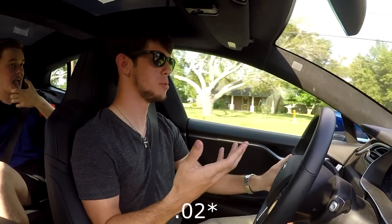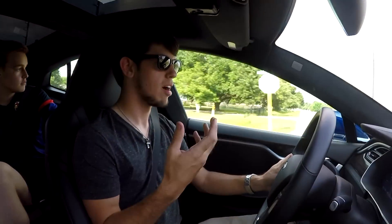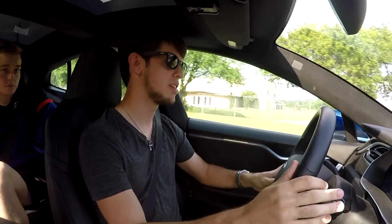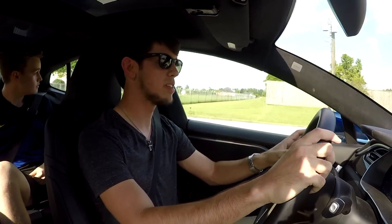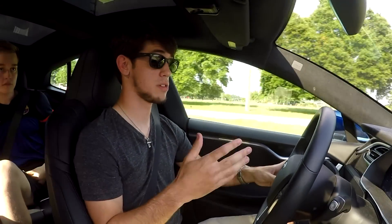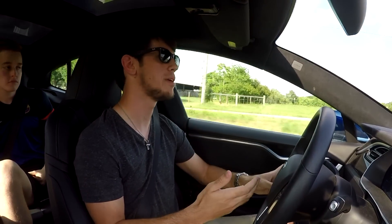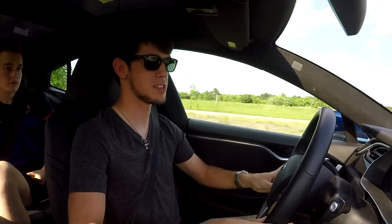That's 0.02 tenths slower than a Porsche 918 Spyder — cars that cost millions of dollars. This one, fully optioned out, is give or take in the $150k range, but I believe these start closer to a hundred thousand. For something a little over a hundred thousand dollars competing with stuff close to a million dollars, that's absolutely crazy and completely mind-blowing. It's just incredible what Tesla's doing.